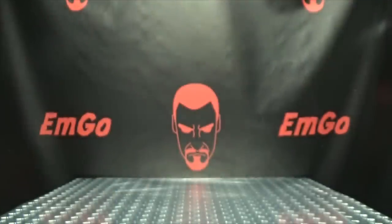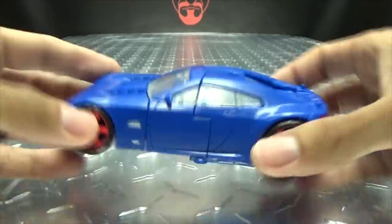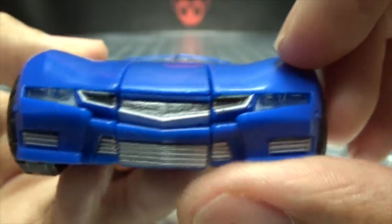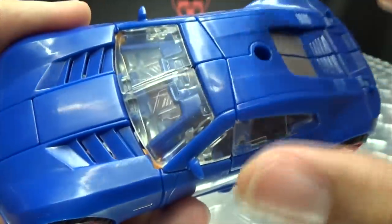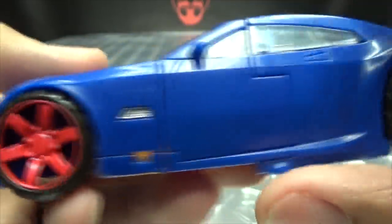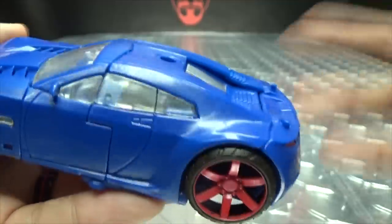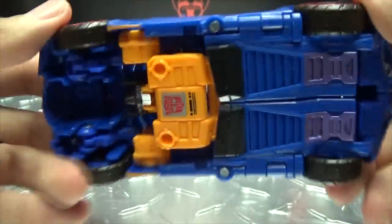Moving right along, here we have Punch/Counter-Punch and he's pretty cool, I do quite dig this guy. In his alt mode he is just a blue car — a very blue car. Getting closer so we can take a look at the details: you've got some nice silver up front for the front grille, transparent plastic for the headlights and the windshield and windows, red rims, a bit of silver on the sides, silver for the back windshield, and multi details as well. We have two posts back here so you can have a Titan Master or a Prime Master standing on the back of the car. On the back you just have the taillights picked out in red.